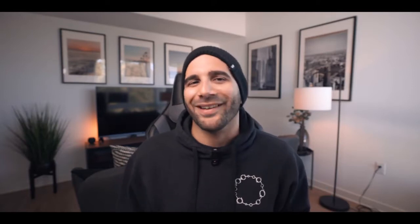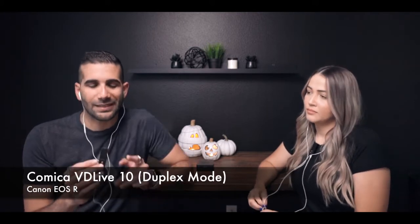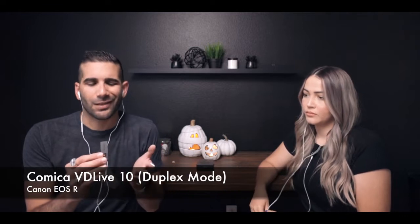Here's a short test with an impromptu podcast setup. We're testing the Comica VD Live 10 — I have the transmitter in my hand and this can actually be used as an interview mechanism, literally handing it over to somebody else. Laura says it sounds great and very clear. We both have headphones plugged into the 3.5mm input on the transmitter so we can monitor ourselves. Everything was very clear — it's a real plug-and-play situation. Right now we're using the Canon USR but this works on smartphones via lightning or USB-C.